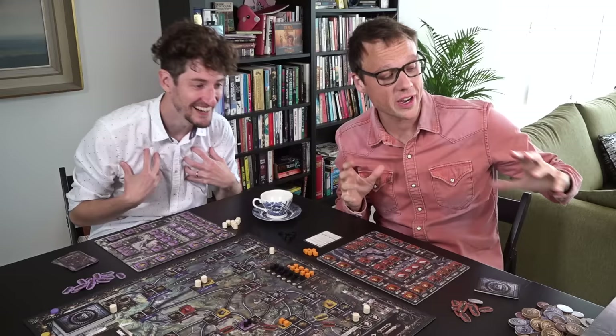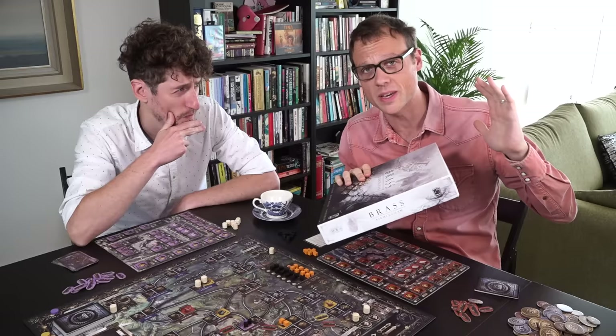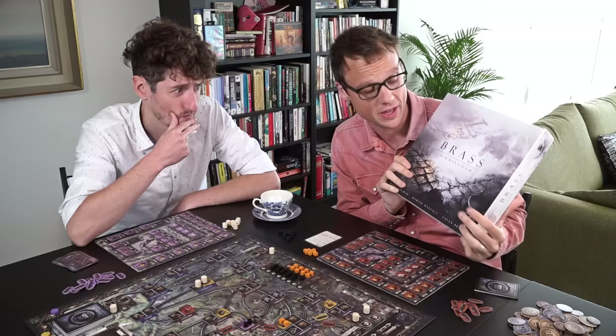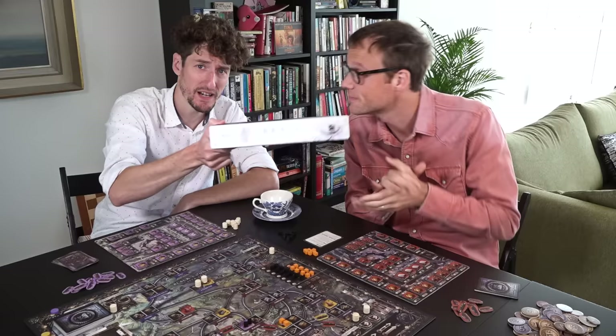You know what else? This really surprised us — it is cheap. Your mileage may vary depending on where you live in the world, but broadly, according to the numbers I could Google, Brass Birmingham is $30 cheaper than A Feast for Odin, $20 cheaper than Lowlands, and even about $5 cheaper than Great Western Trail. And it comes in this tiny box — this is so important to me. This can just go anywhere. I love it.